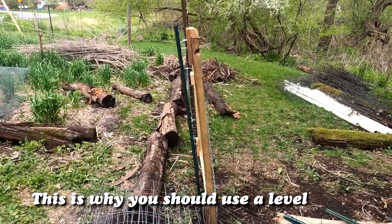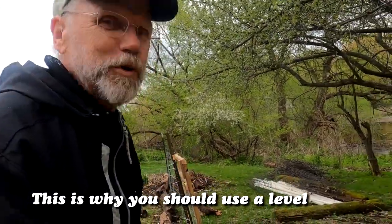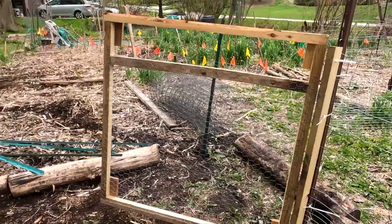The fence is a little bit on the crooked side, but if you tilt, it looks like it's straight — so no problem. It's a perfect gate.